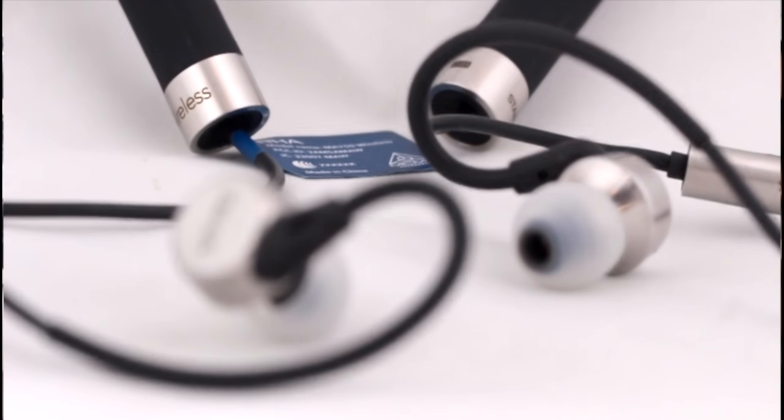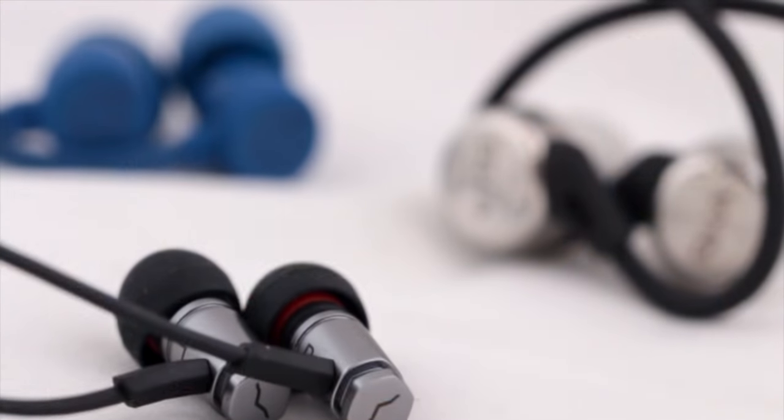The RHA has two huge strengths: first, its phenomenal three-year warranty — it's built like a tank and is clearly the winner in terms of durability and design. Second, its 12-hour battery life is ideal for someone who uses earphones regularly but doesn't like charging often. That brings us to the end of the video — I hope you found it useful. If you've got any questions about these three products, feel free to write them in the comments below, or drop us an email or give us a call and we'll be happy to help you choose.